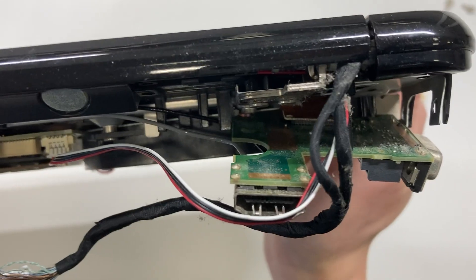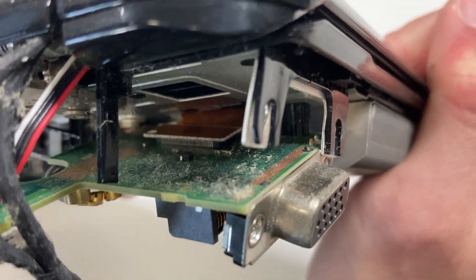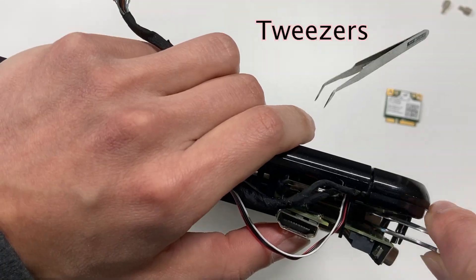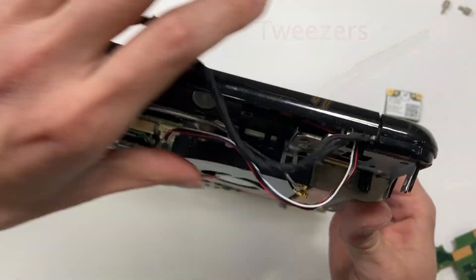There's another cable underneath the display module. There's no choice — I have to remove it first, but how do I get into this narrow space? In situations like this, tweezers are your best friends. Finally, the display module is out.